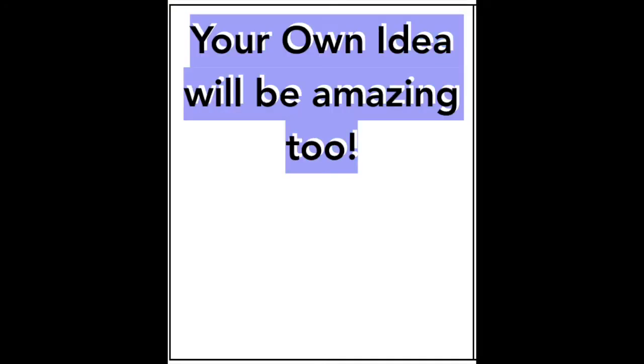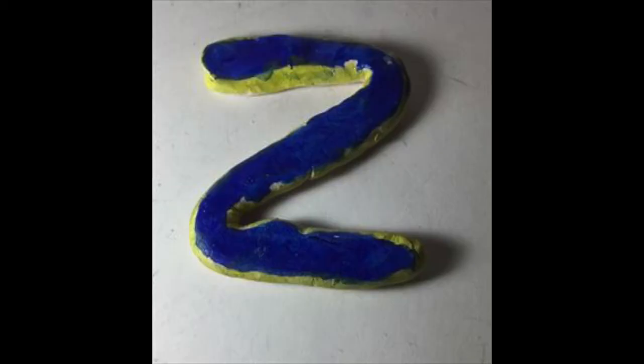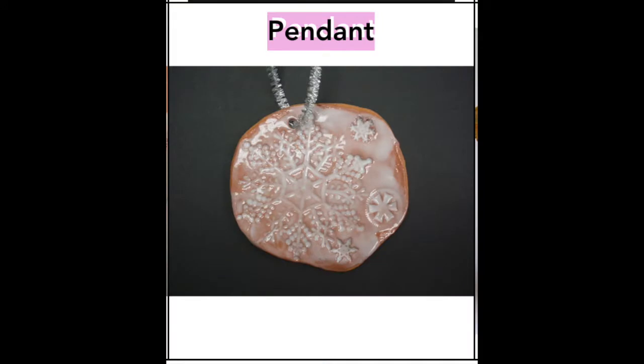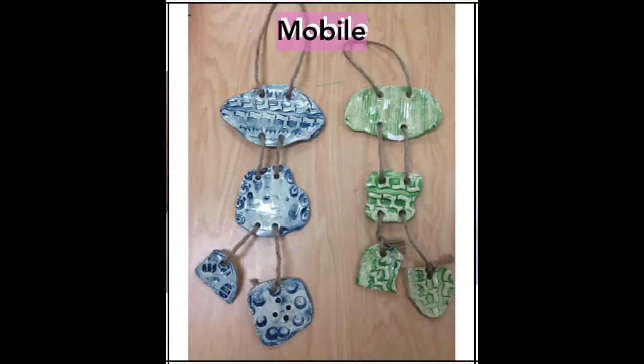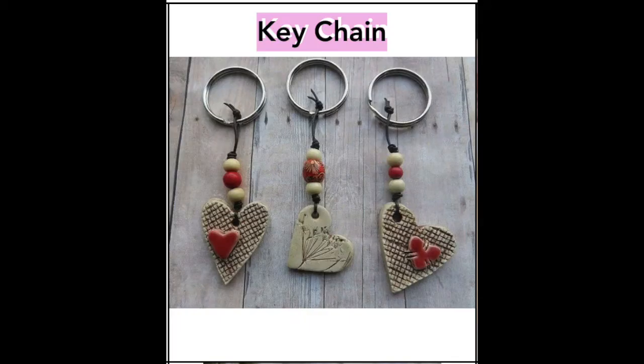I'm going to give you a whole bunch of clay ideas, but you can come up with your own amazing idea too. You could simply push and pull something to make a letter, or something simple like a pendant or something to hang from the wall, a keychain, or a mobile to hang in your room.